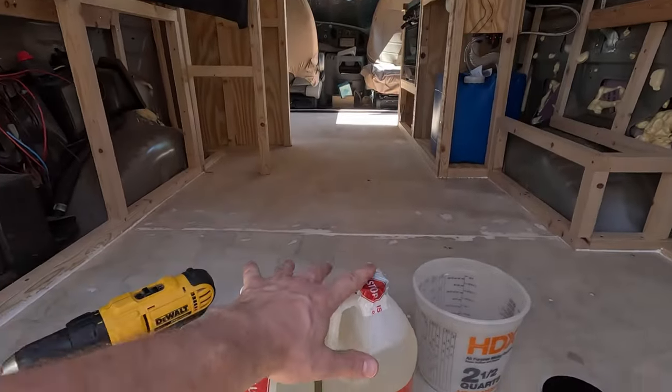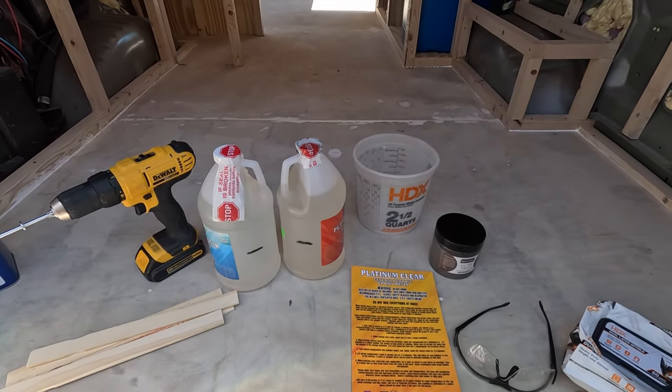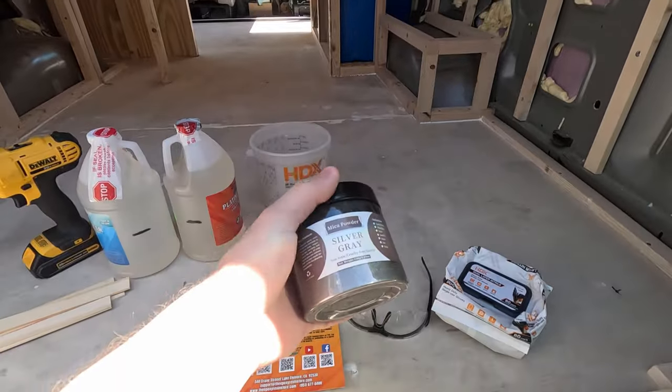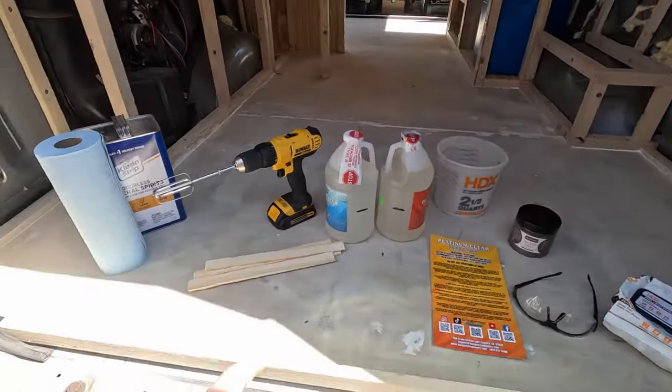I've got my two-part mix here and I've been reading the instructions that came with the resin — or epoxy resin. I actually don't know the difference or if they're the same thing. I've got a bowl for mixing, this is the pigment we're going to add, some safety stuff, mixing sticks, and I found this egg beater attachment — someone who used to live here left it behind. We don't have the handle, just that one piece, but I can use it to stir up the resin.